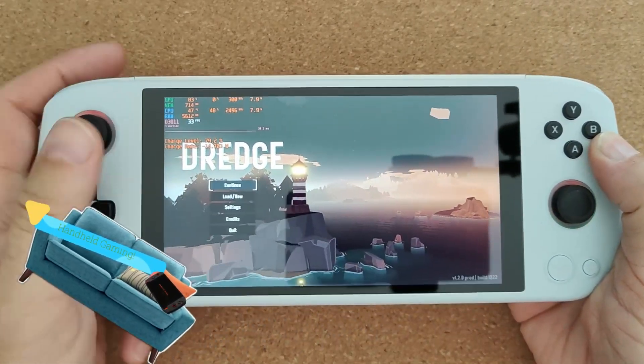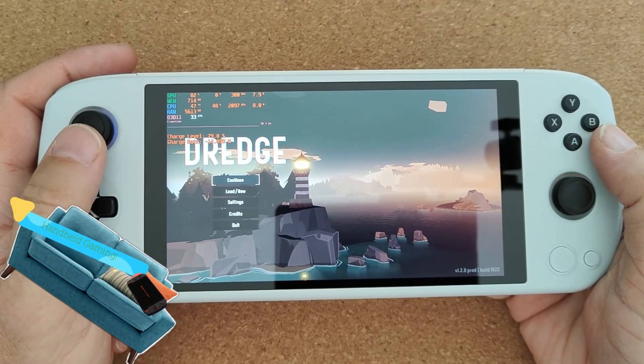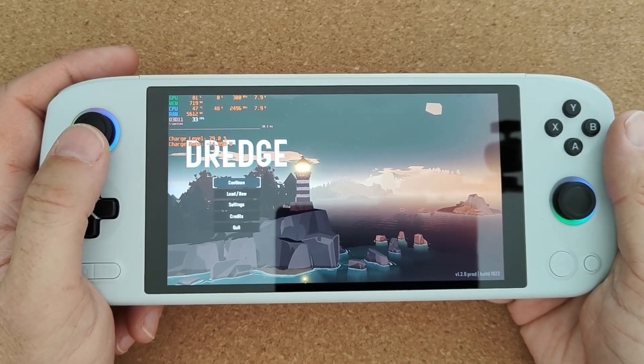Welcome back to my little game test. I'm testing out Dredge on the iNeo Air Plus Intel i3-1215U.